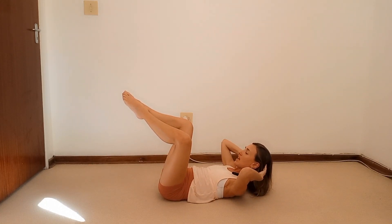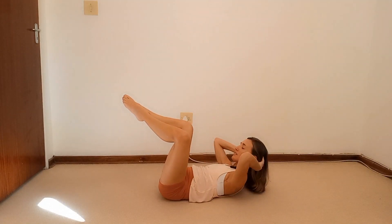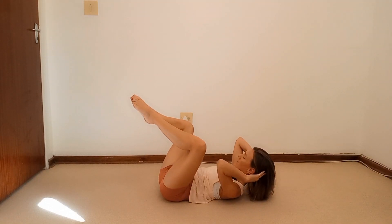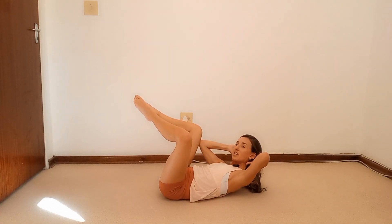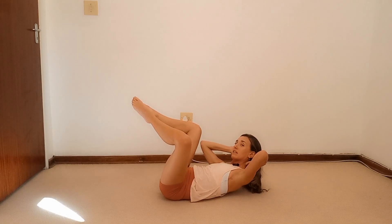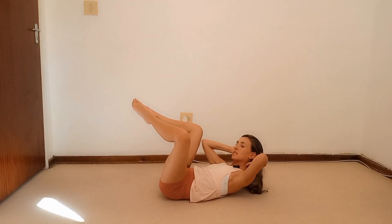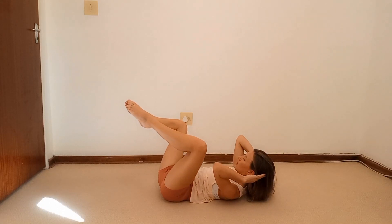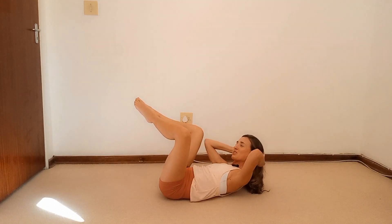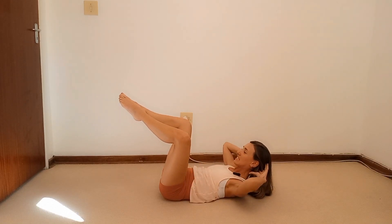Hold this position and now take your right elbow to right knee, then left elbow to left knee. If you can touch the knee and the elbow together, great. Let's go for another six — squeeze the tummy, do a little twist, move those hips up — two, one. Bring it back to the center.